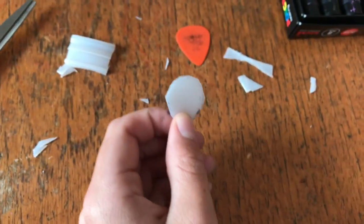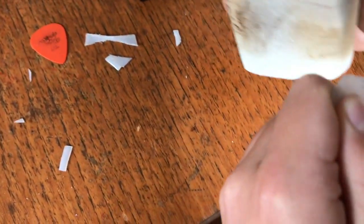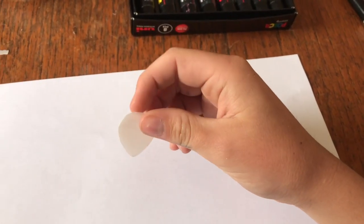Now it's all snipped out — you just want to get your sanding paper and go around the edges to shape it. Okay, so once it's sanded like this...